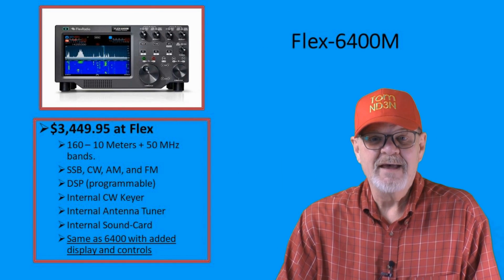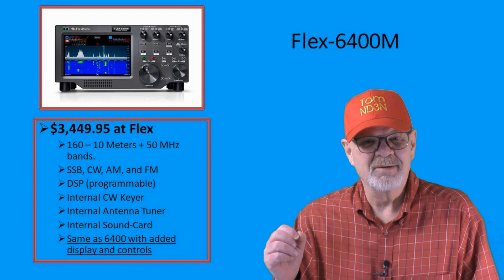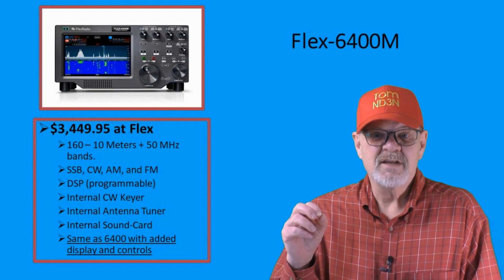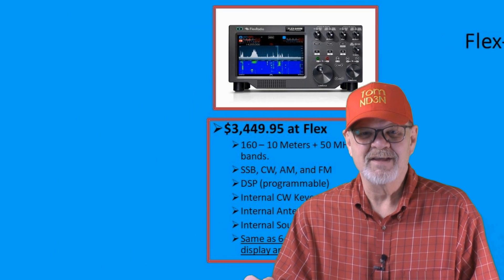The Flex 6400M has the same specifications and is internally nearly identical to the 6400 we just talked about. The most obvious change is the addition of a front panel display and controls, and the cost is $3,449.95. As we go through this list, you'll note that each radio is more expensive than the one before it — this was done for the simple efficiency of sorting them by MSRP. One radio is not necessarily better than another simply because it costs more. Find the price range that suits your budget, then find the rig within that range that suits you.